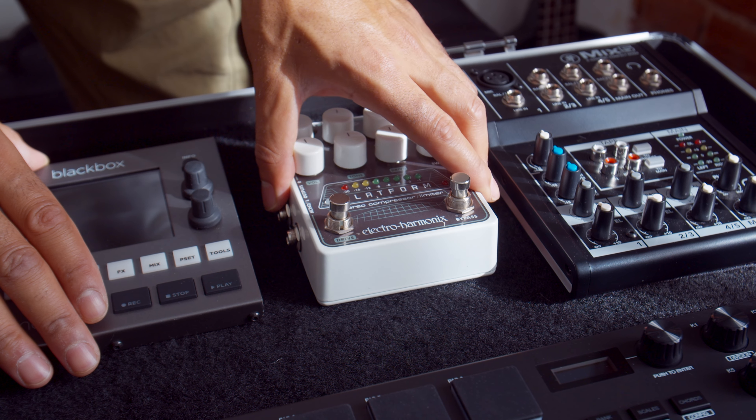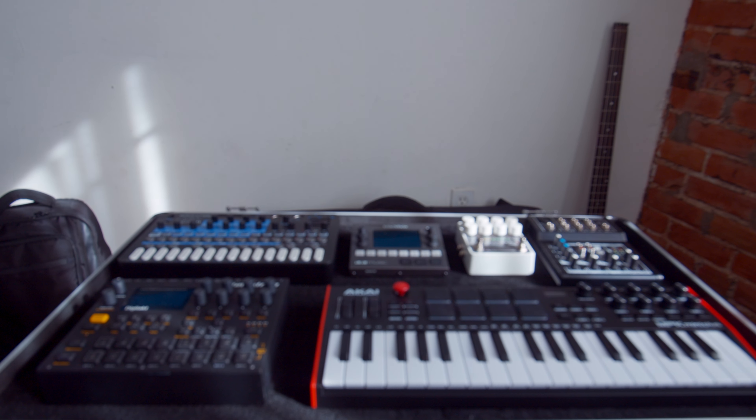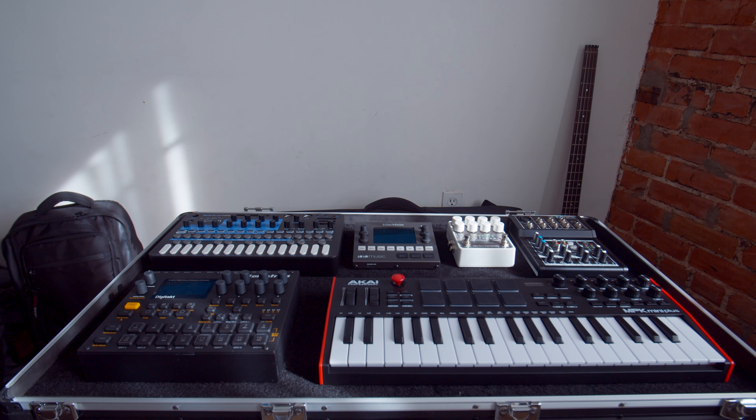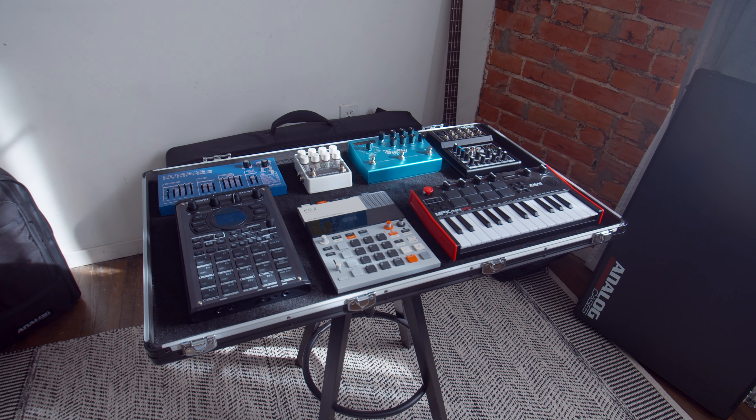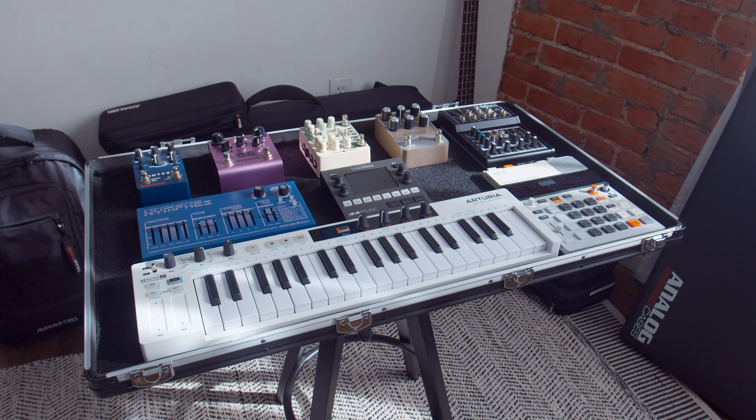The case is available in two sizes, so you can easily find the right solution for your setup. Both sizes have plenty of space to fit the most popular samplers, synths, and MIDI controllers like the SP404, the Keystep 37, and everything else you see here.